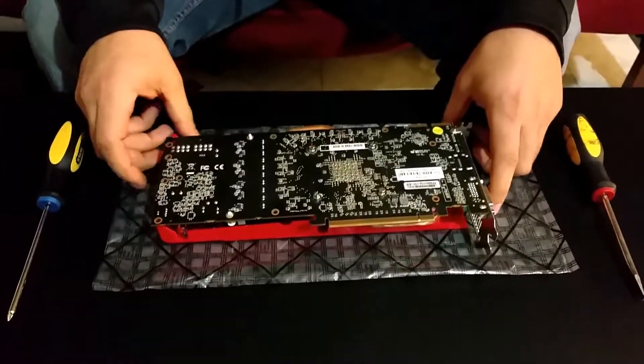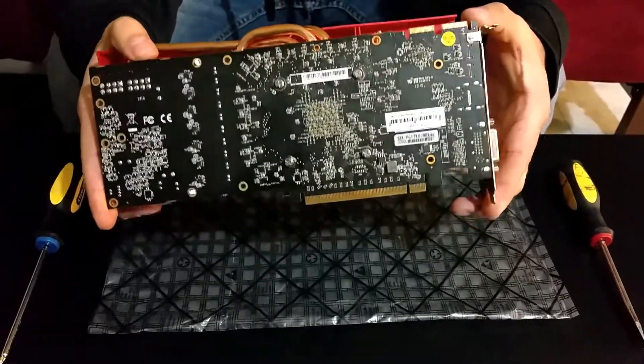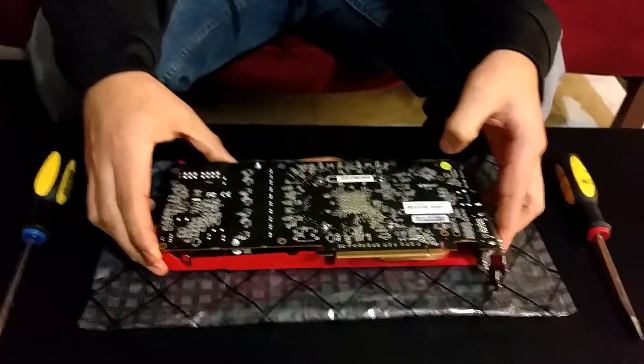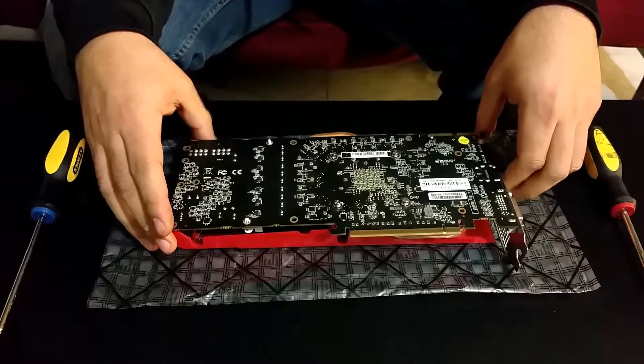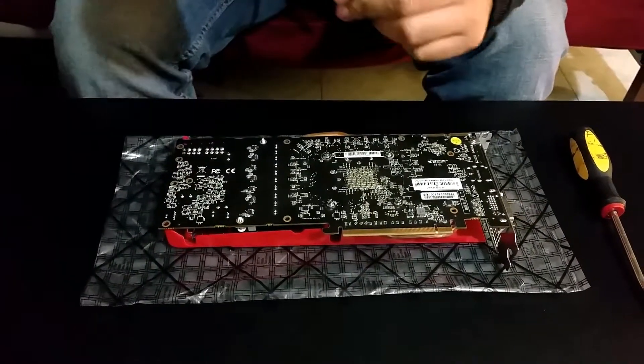Whenever you're opening a graphics card or handling any computer component, you do want to be strapped with an ESD strap. I'm being a little careless right now, but just as a warning you do want to prevent any ESD damage.